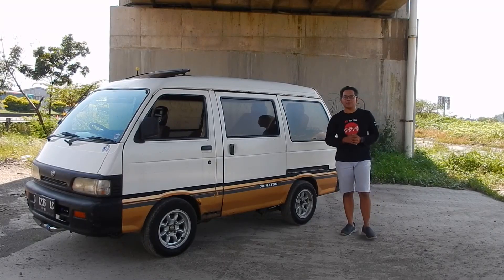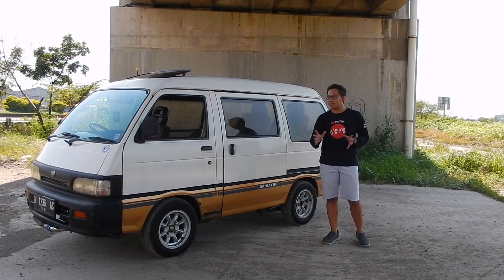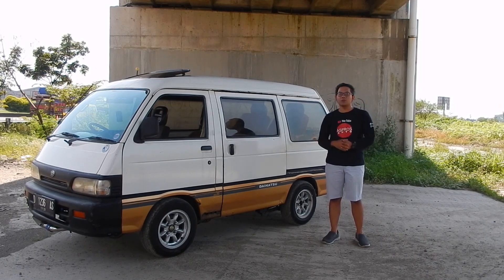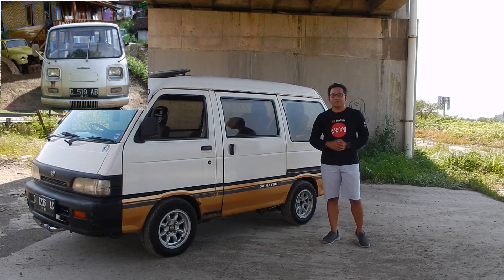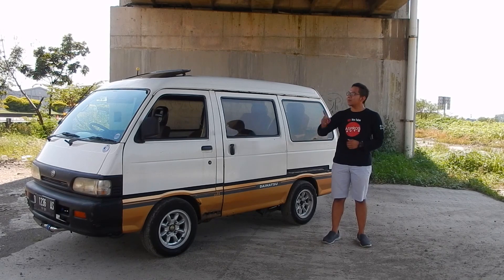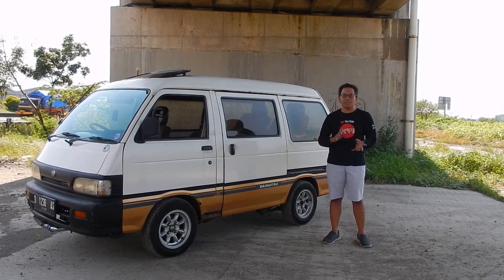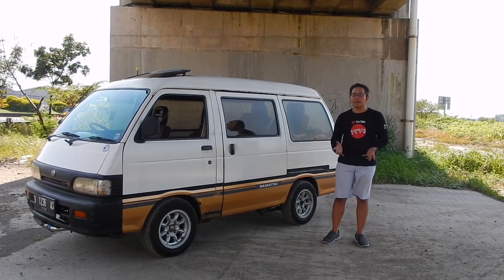Daihatsu tipe mikrobus seperti ini sebetulnya dari rentetan tahun yang pertama tidak terlalu jelas namanya. Jadi kalau tipe mikrobus seperti itu, dia muncul di tahun 76 dengan tipe S37. Terus juga muncul lagi tipenya S38. Kami juga menyetir S38P dan S55 — linknya ada di situ kalau pengen lihat cara nyetir kita seperti apa.